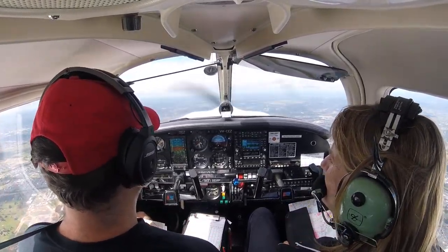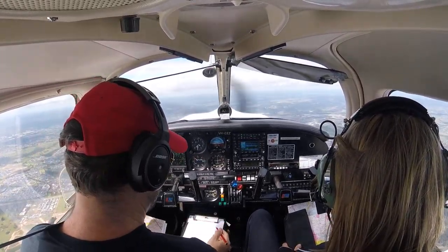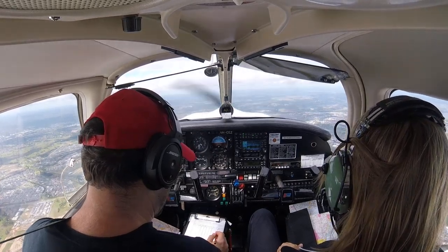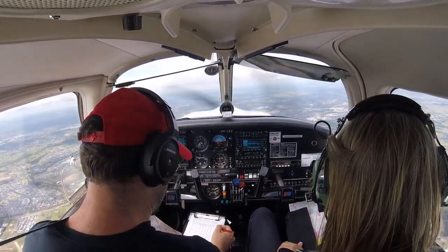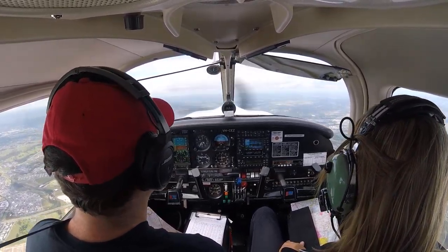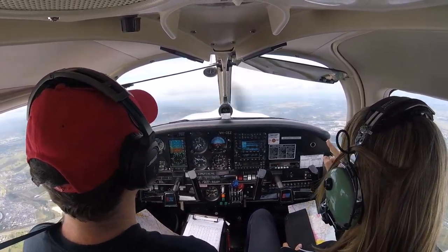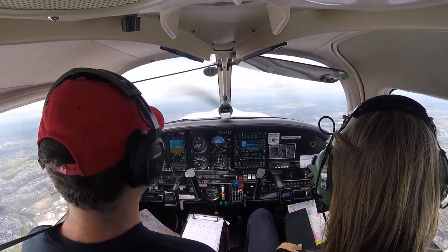We don't need to do fuel yet. No. But write down when. Yep, future times. Two-nine plus seven is thirty-six — that's what time is our ETA. For Appin. Yeah. And also have a look at the clouds — we might have to level off before. We'll see how it goes.